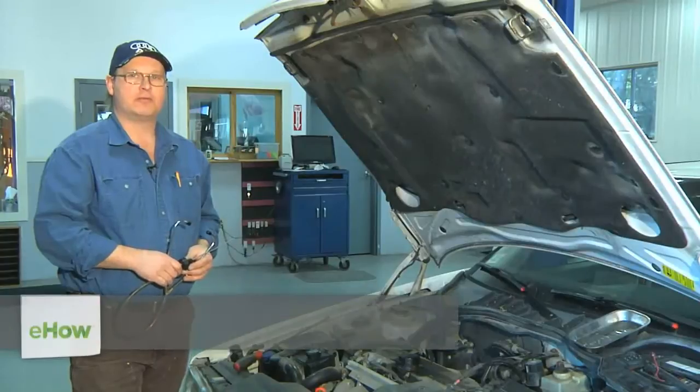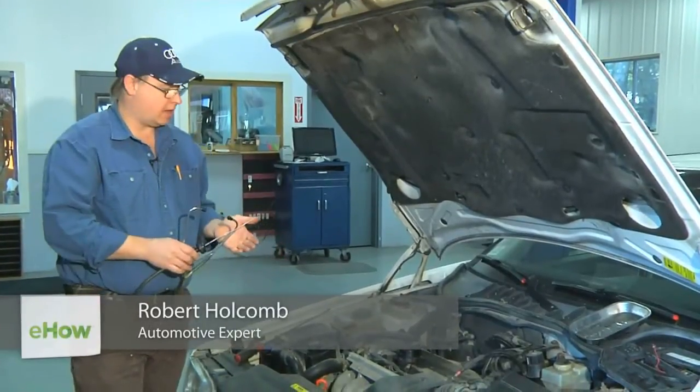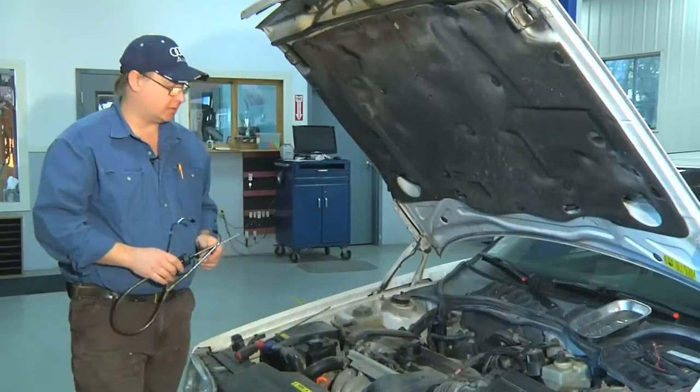Hi, I'm Bob Holcomb from Apex Automotive in Great Barrington, Massachusetts. Today we're going to look at fuel injectors and how to diagnose them or listen to them with a stethoscope.